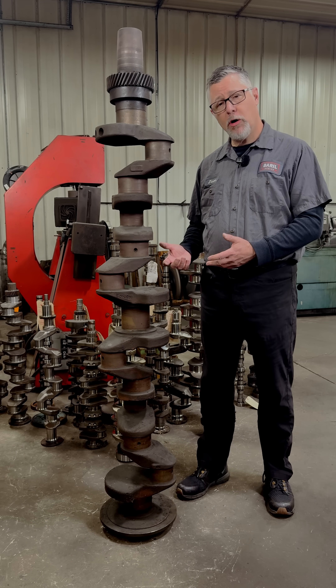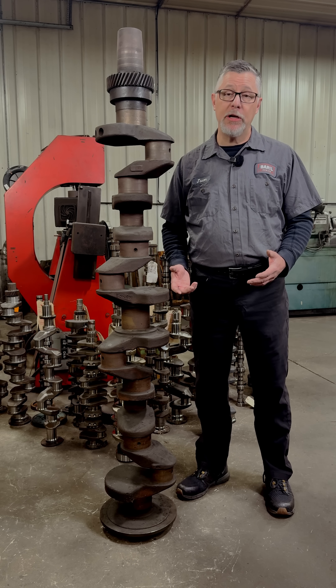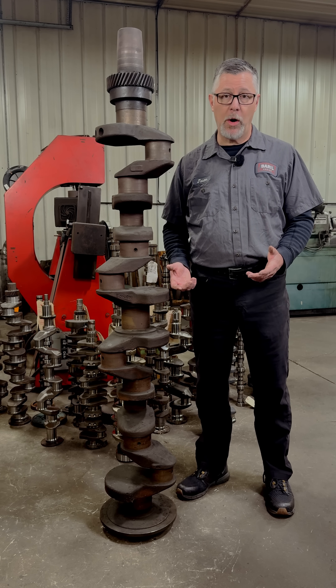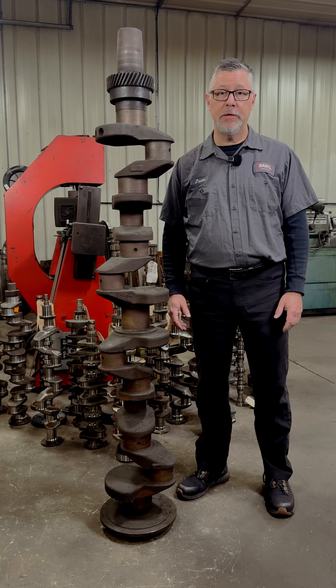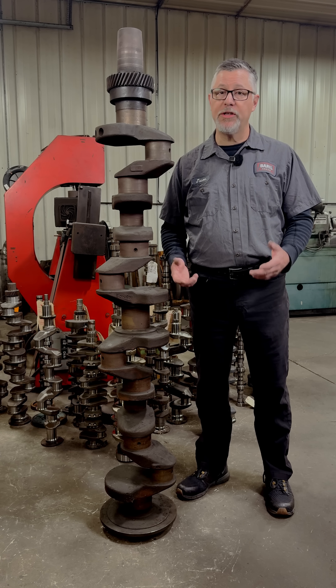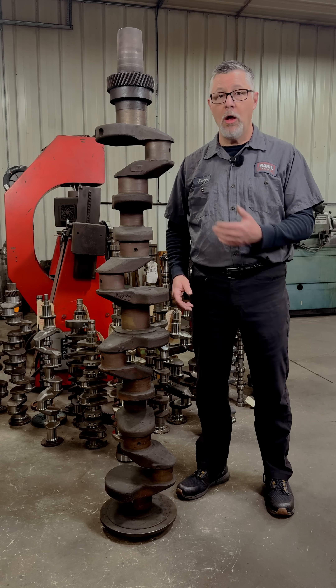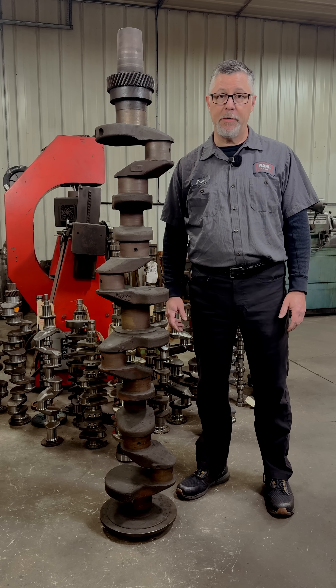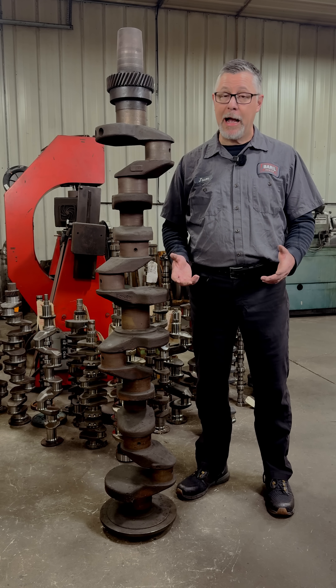You're probably wondering why this has a dull brown finish — it's because it's covered in cosmoline, which protects it from rusting. This is actually one of our core inventory cranks. We keep an inventory of cores available so that if a customer comes in with a bad crank we can't repair, we have an economical solution for them on hand.